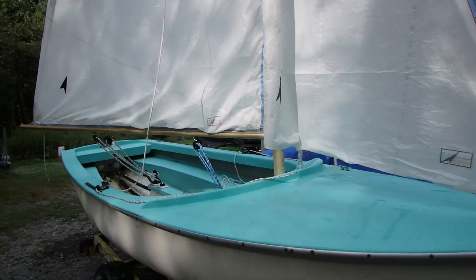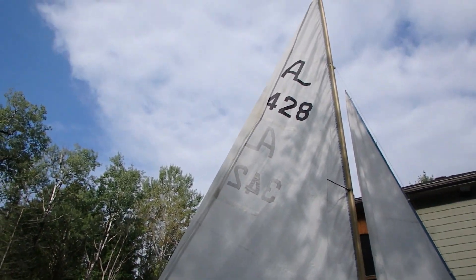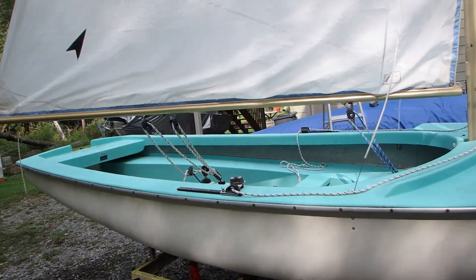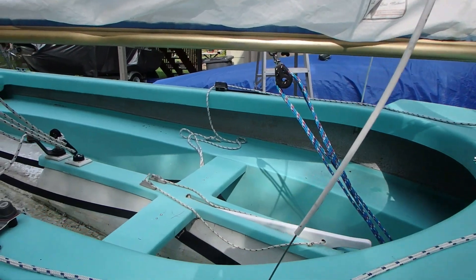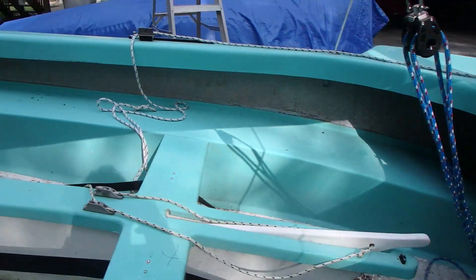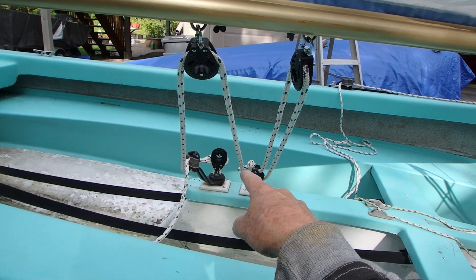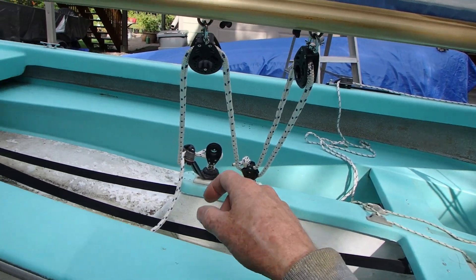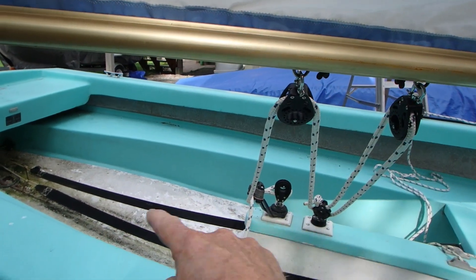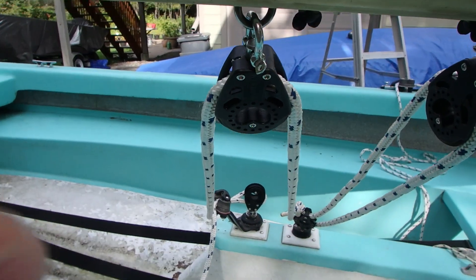This boat has Proctor spars, like the Brad Hayden boat, and we kept the Proctor mast on the Hayden boat. The vang is a fairly aggressive vang. This boat has been rigged with center sheeting — you can see the mainsheet block goes to a center block here instead of a bridle at the back. The problem with this is that unless you have a really stiff boom, all it does is bend the boom and you don't get any real control. So we would change that.